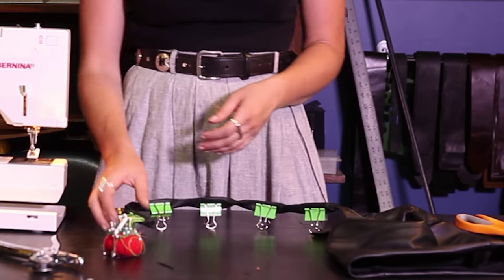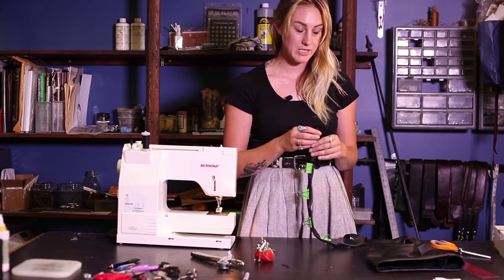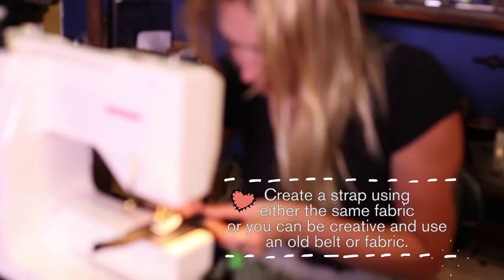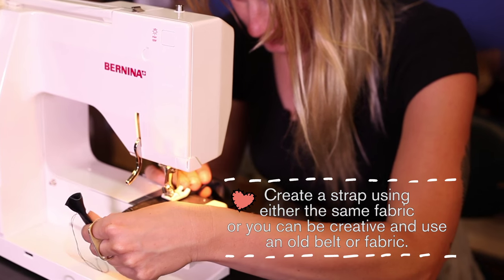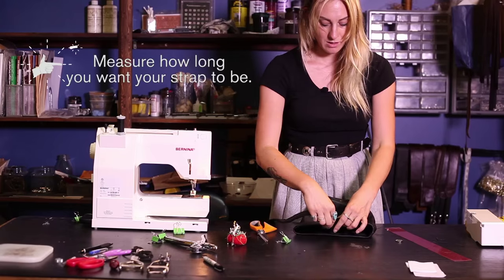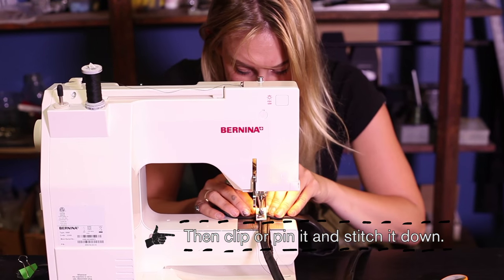When it comes to the strap of the bag, you can get a little creative. I just cut another piece from the jacket. I'm going to fold it and stitch it down. I'll measure it up, clip it, and stitch it down.